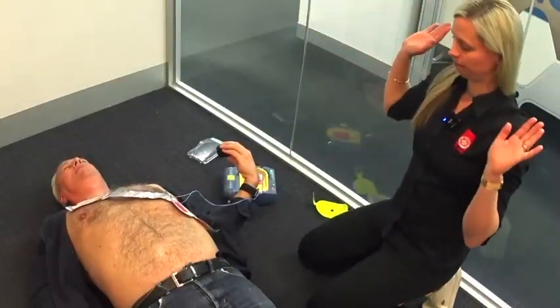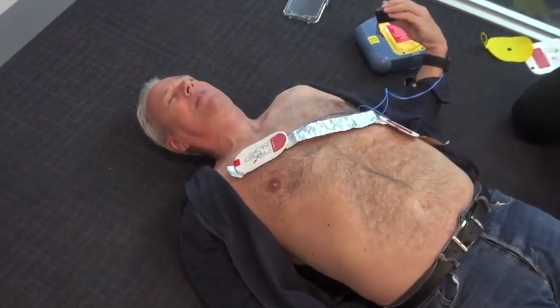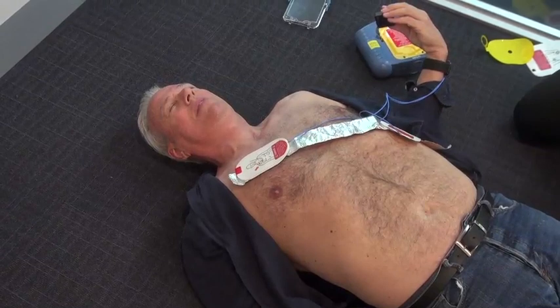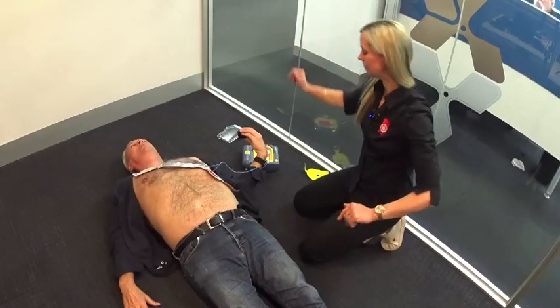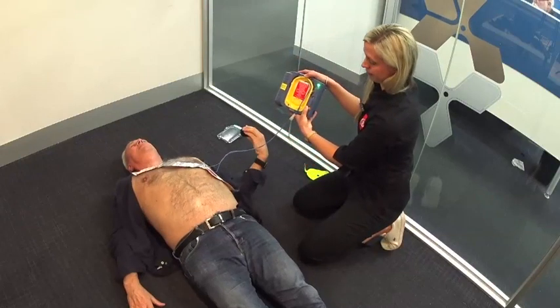Standing clear — no one should touch the patient, analyzing. Shock advised. Stay clear of patient, making sure everyone's clear. Orange button now — deliver shock now. Shock delivered.